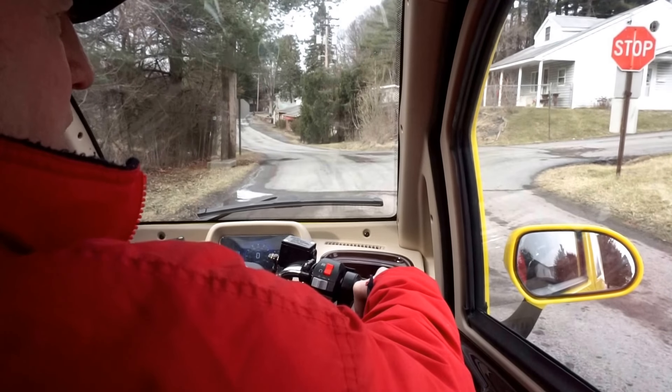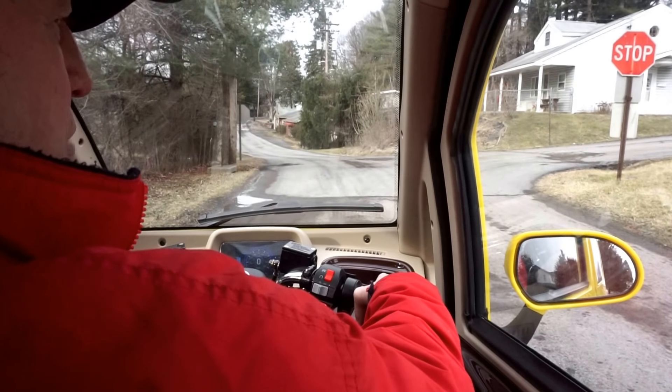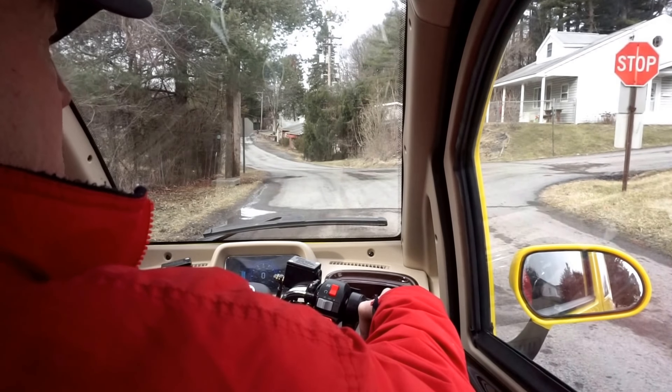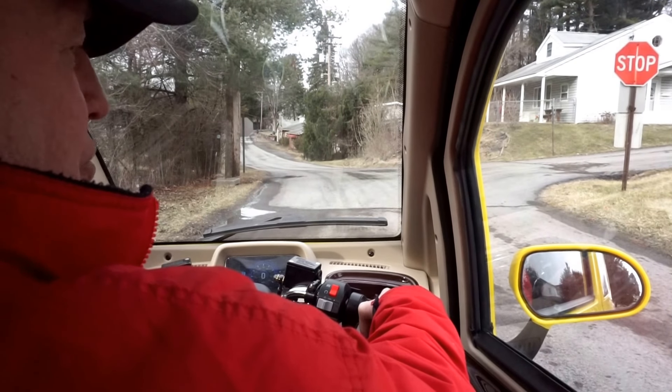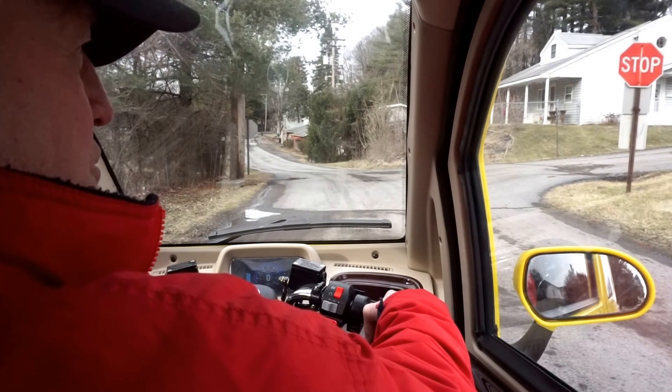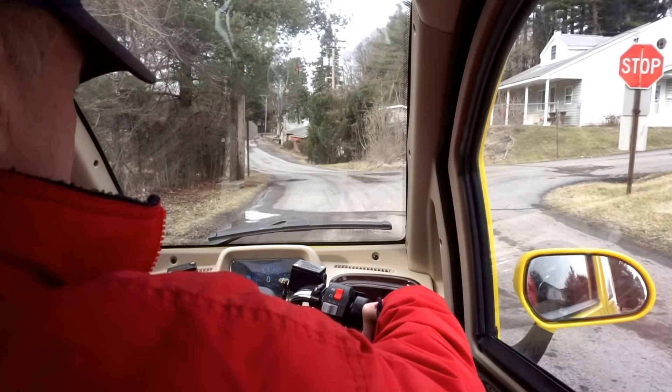This is a Zev Electric T3-1 Micro Car. We're going to go up a very steep long grade to show its hill climbing power. We have the cameraman in the back and the driver — we're 350 pounds total. So here we go.